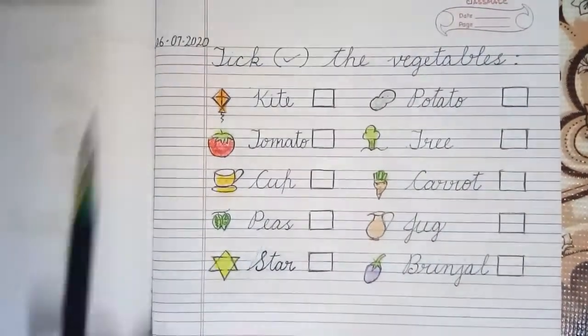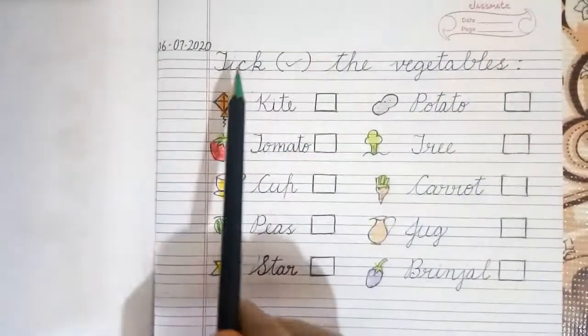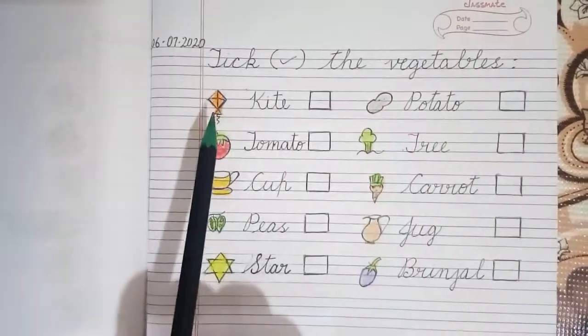Now we will write the date over here, then we will write the heading neatly over here. Now we start the exercise.